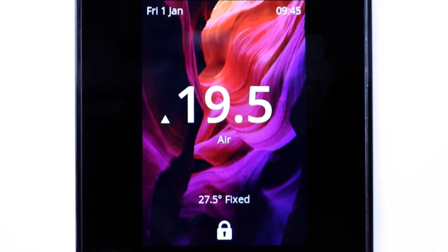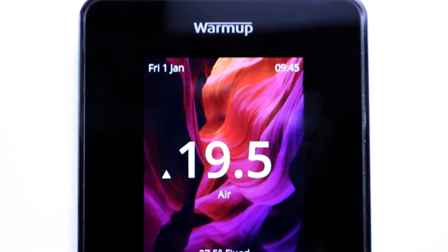The great thing about all these different technologies in the 6ie and the My Heating app is that combined they can help reduce your energy usage by up to 25%, and that can make a real difference on your energy bills.